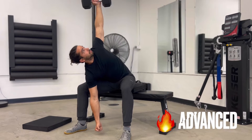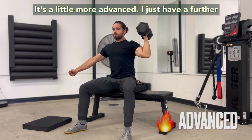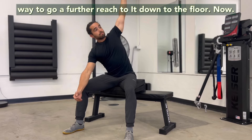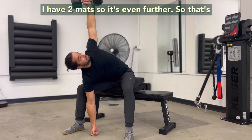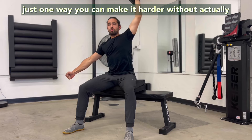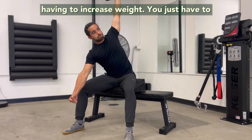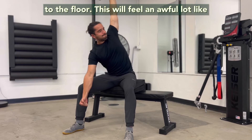See that arrow? We just added a mat, so now my hips are higher — it's a little more advanced, I just have a further way to go, a further reach to get down to the floor. Now I have two mats, so it's even further. That's just one way you can make it harder without actually having to increase weight — you just have to move a little bit further to get that fist down to the floor.